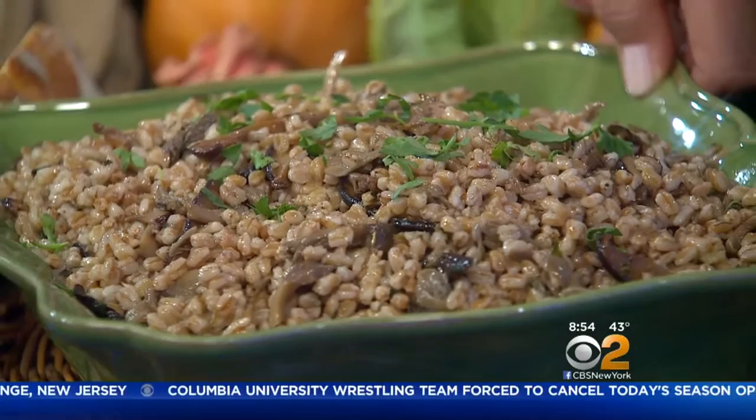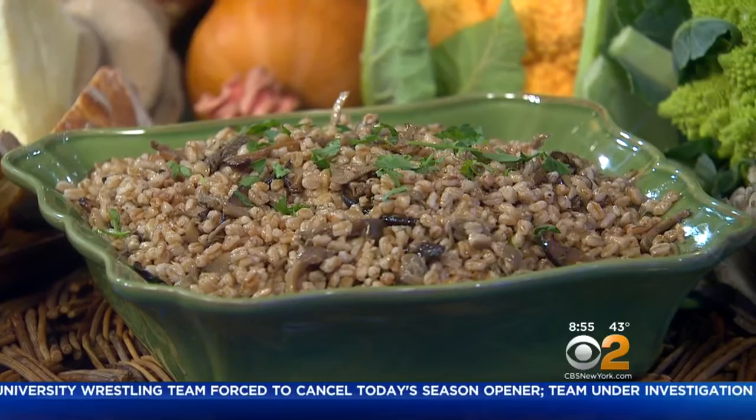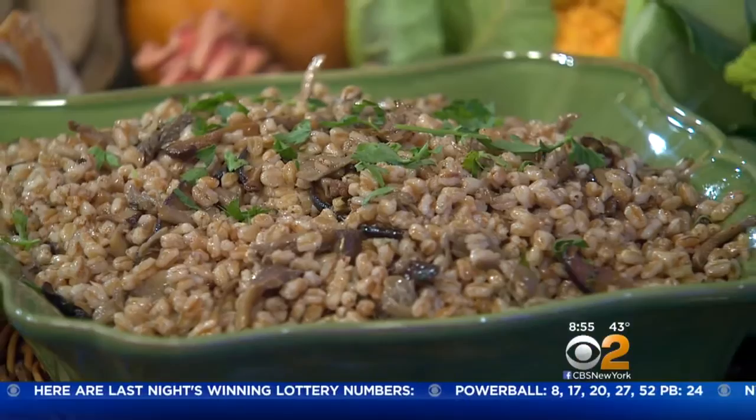And then farrotto, made with farro. It's like a risotto but made with farro. Farro is an ancient grain that I love. It was prevalent in Europe and Egypt. It has a very low glycemic index, so it's healthy. It releases sugar slowly into the bloodstream, so you feel fuller longer. Good when you're eating Italian food — good when you're eating everything, all the time.